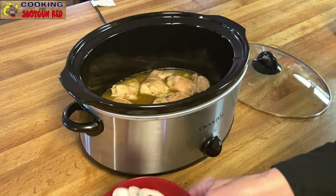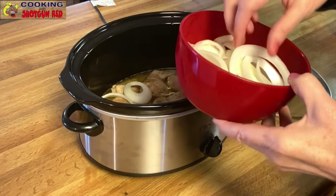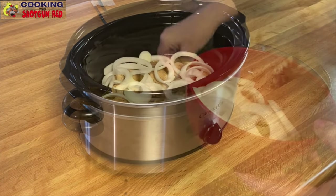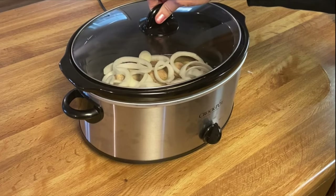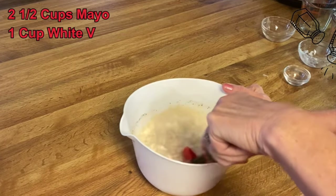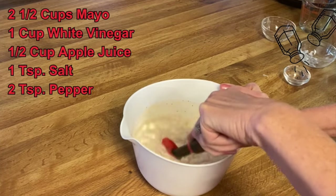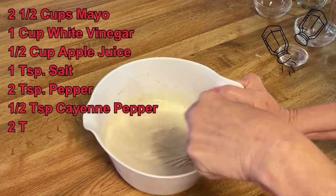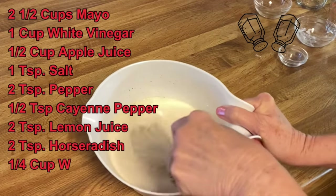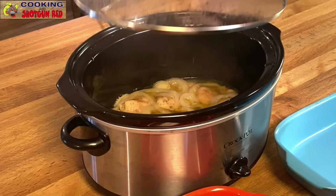About 30 minutes before it's done cooking, we got these onions sliced into rings and they'll soften up for about 30 minutes. In the meantime, Sheila's gonna make some sauce — yes, Alabama barbecue sauce. So in this bowl we've got two and a half cups of mayonnaise, one cup of white vinegar, half a cup of apple juice, one teaspoon of salt, two teaspoons of black pepper, half a teaspoon of cayenne pepper, two teaspoons of lemon juice, two teaspoons of horseradish, and a fourth cup of sugar. You could use brown sugar or just granulated sugar.